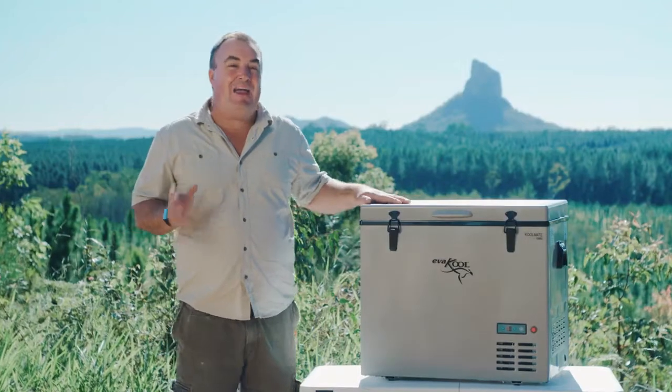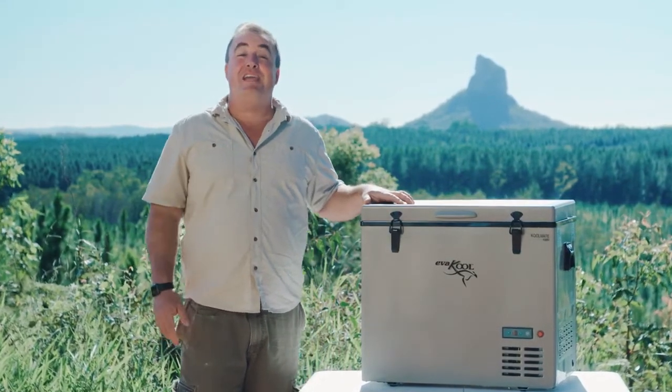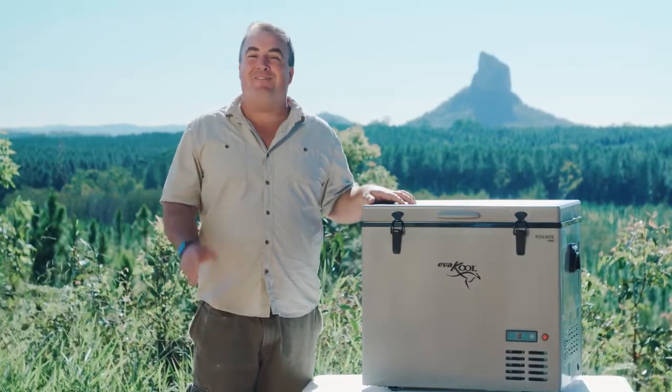The new Coolmate range by Evercool balances affordability and performance and is ideal for weekend trips, camping and four-wheel driving adventures.